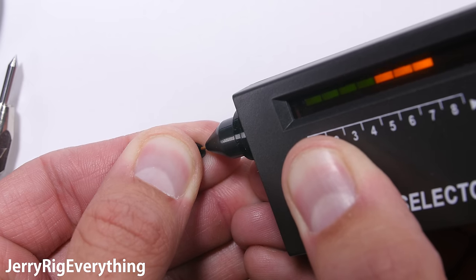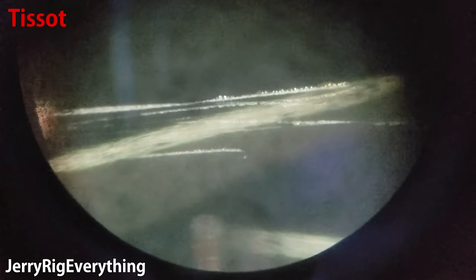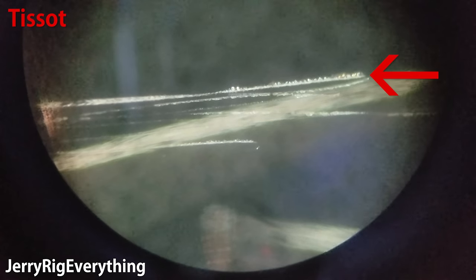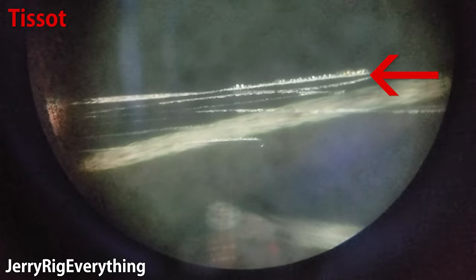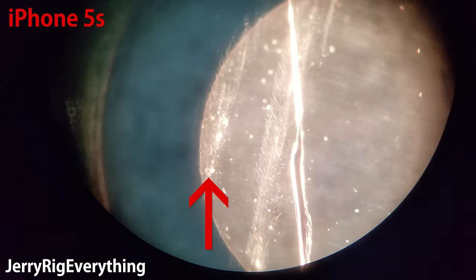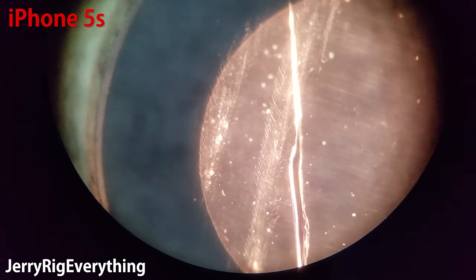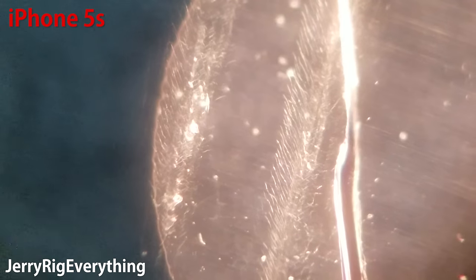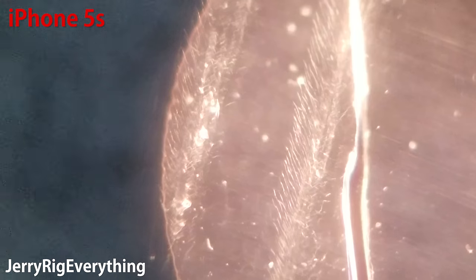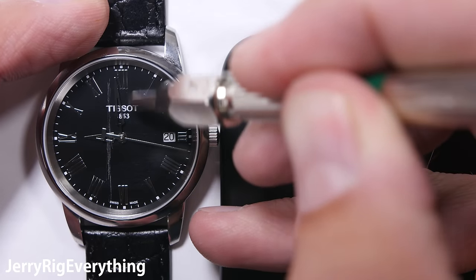So both companies claim to have sapphire — so why is there a difference in hardness? I looked at both my Tissot watch and iPhone camera lens under a microscope. The scratch on the watch happened at level 8, and we can see the damage clearly — a thin groove and little chippings that permanently disfigure the crystal. But on the sapphire iPhone 5S camera lens, the Mohs 6 and 7 lines look like small fractures instead of scratches — still very permanent and still permanently disfiguring the lens, so it's clear we're working with two different qualities of crystal.